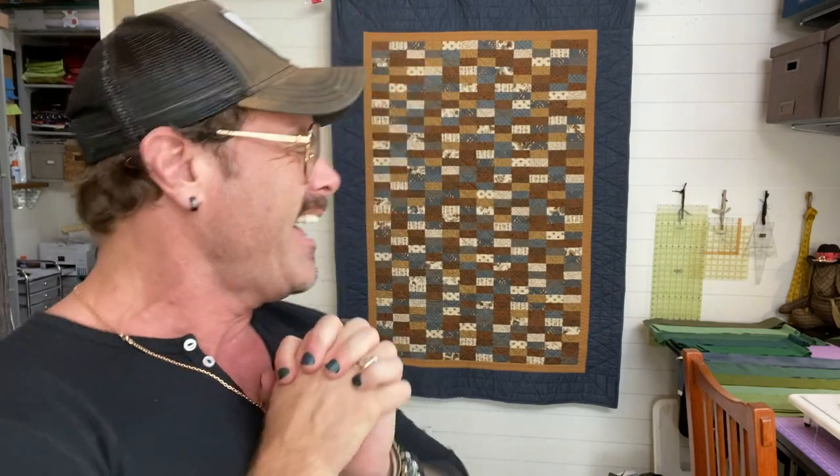Welcome back beginner quilt people to session number three. And yes, this nail color is dark green — it's kind of aggressively masculine but I really like it. Okay, stop talking.